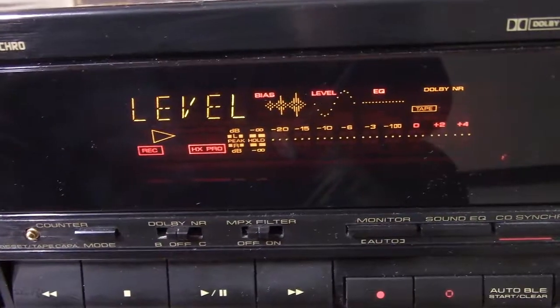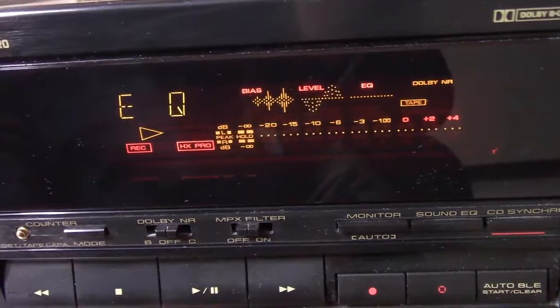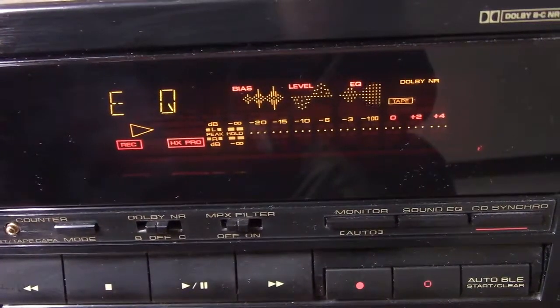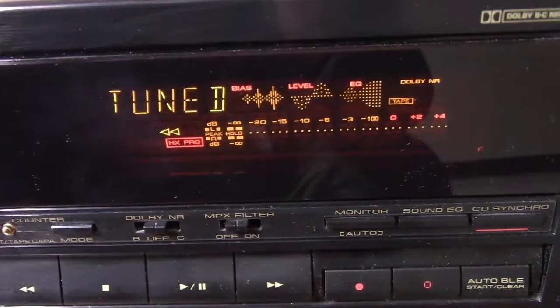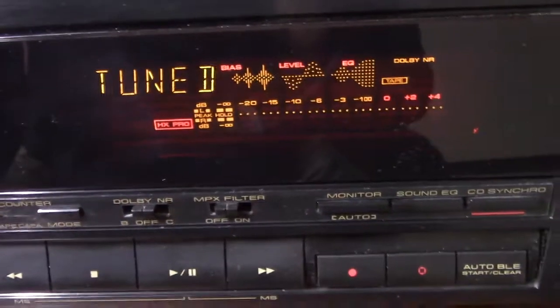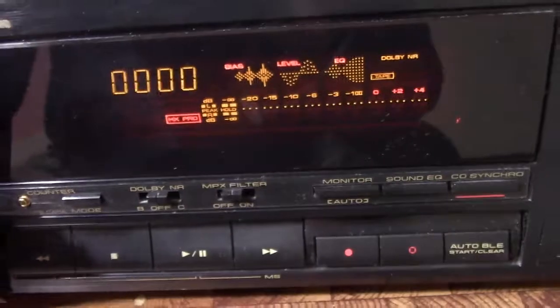And this is where it gets telling — 'Start.' It's checking the bias level, it's doing the level, it's doing the EQ — boom! The tape is tuned. This tape that is a mass-produced distributor tape passed calibration successfully.